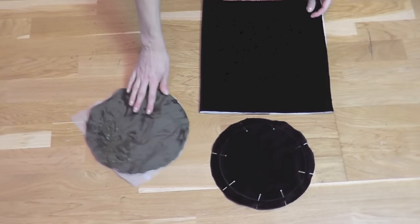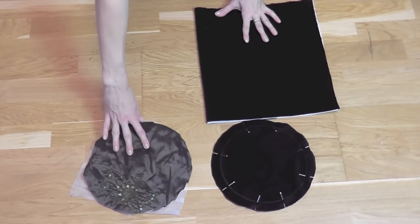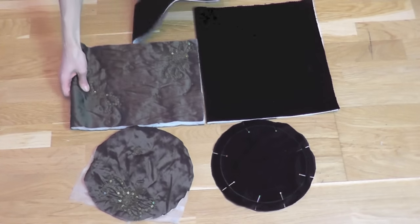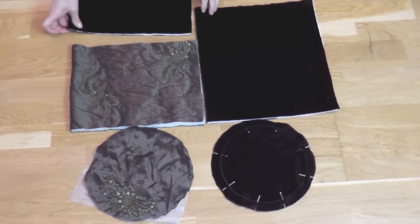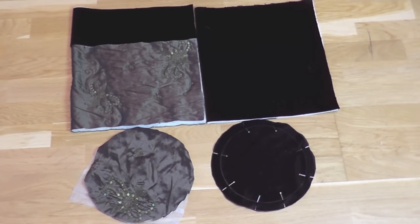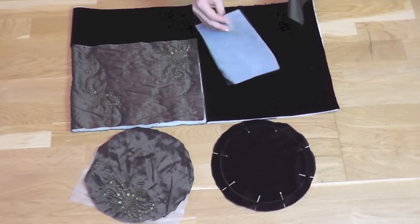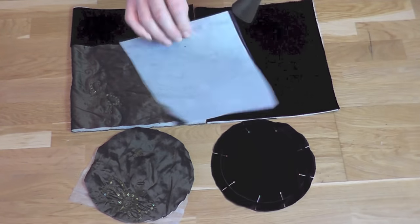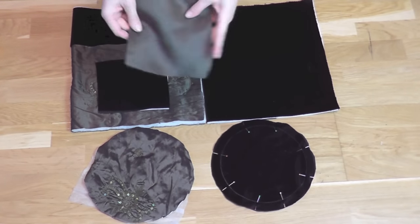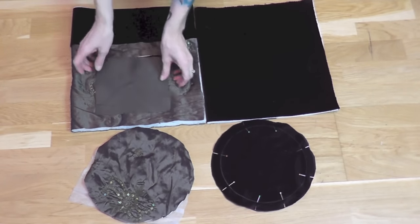The side part of the bag is a rectangle — measurements are in the info below. The lining is also a rectangular shape but a little bit shorter, and there is a stripe of velvet on the top. You'll find measurements for both pieces also in the info below, and also for the inside pocket, which is made of one piece of velvet with interfacing and one piece of lining.